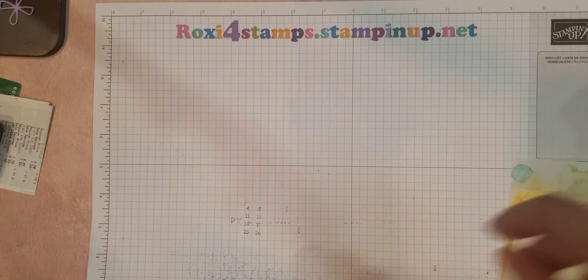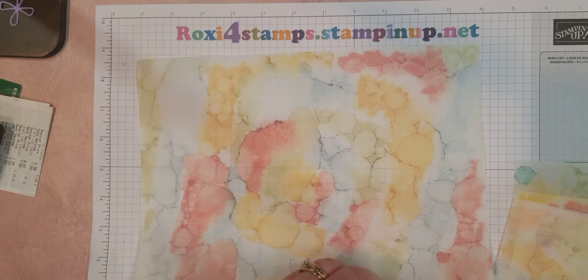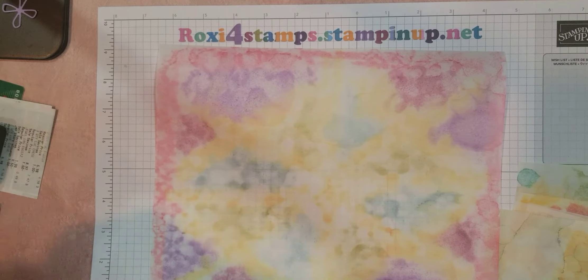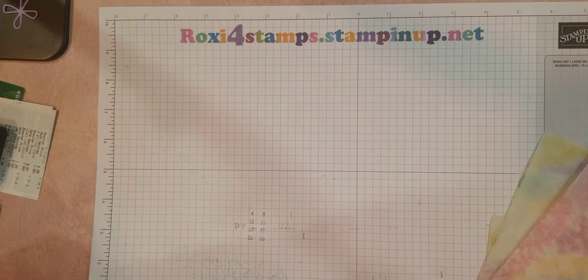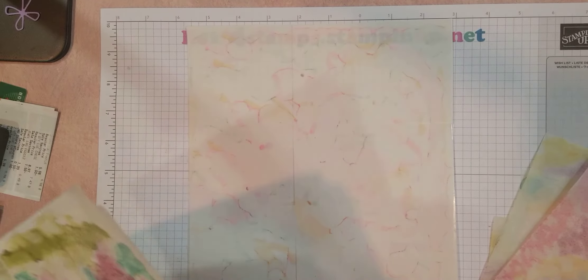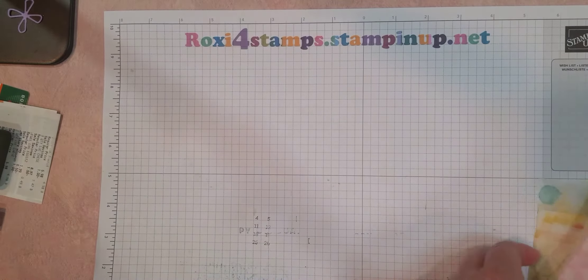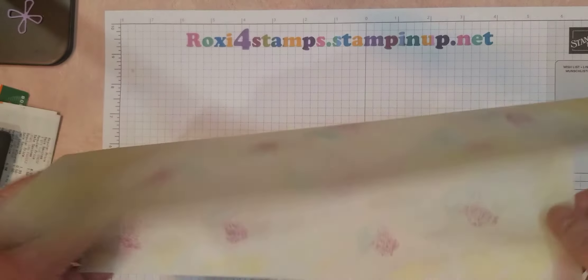A few more here. Look at these — they're so gorgeous. And as you can see, no two the same. These I've already mounted. These were my first attempts and I already have these mounted on the adhesive sheets. There's that one — very, very soft. And then this one, I cut those in half. And then this one, I'm not sure how I did this because it's not as splotchy.